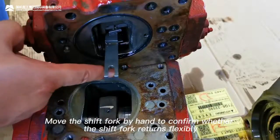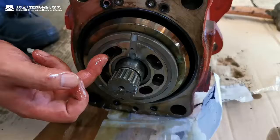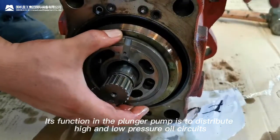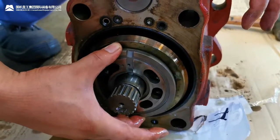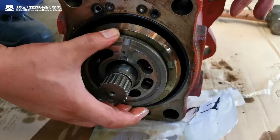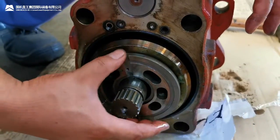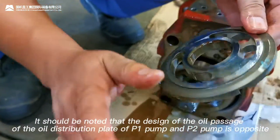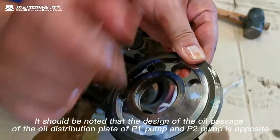Move the shaft fork by hand to confirm whether it operates flexibly. This is the oil distribution plate of the main pump. Its function in the plunger pump is to distribute high and low pressure oil circuits. The oil distribution plate is fixed by a locating pin. When the main shaft rotates, it moves relative to the cylinder block. Note that the orientation of the oil passage of P1 pump's oil distribution plate and P2 pump's is opposite.